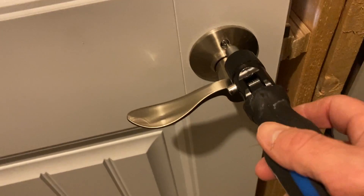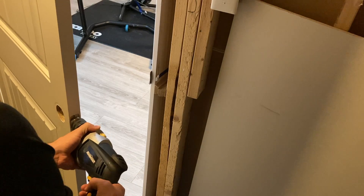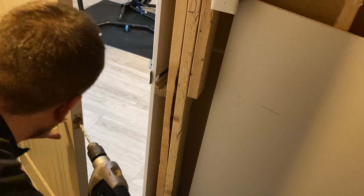Now it's time to remove the doorknob. All you'll need is a screwdriver — just remove the two screws and you should be good to go. Now that the doorknob is removed, I'll drill a small hole from where the solid section meets the hollow section of the door so I can apply the product inside the hollow section.